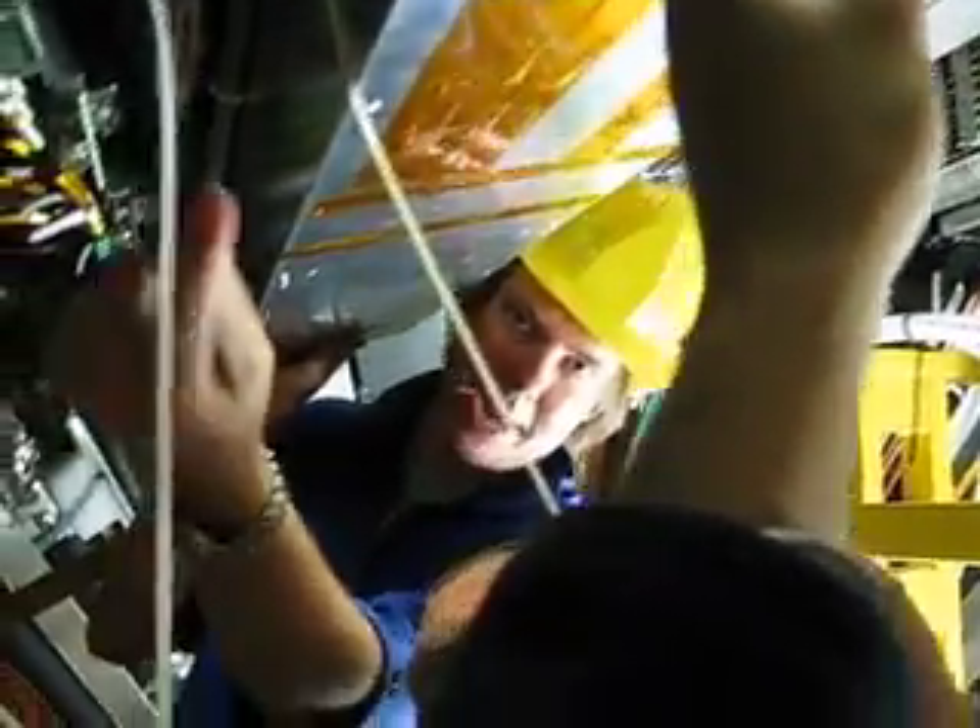You actually lock one in, and then after you lock it on, hook the other one on to extend it.